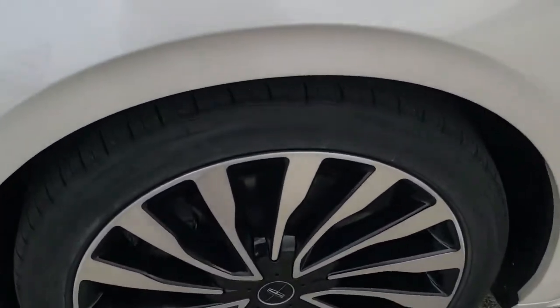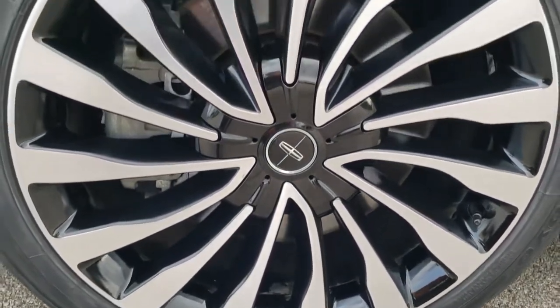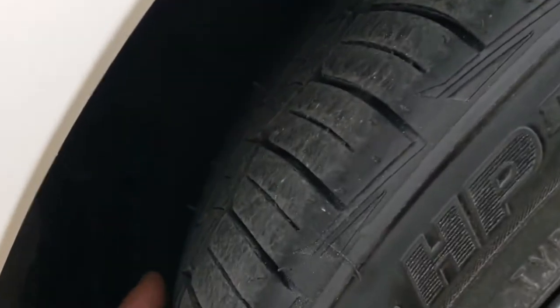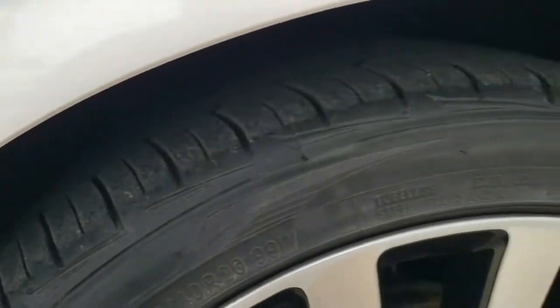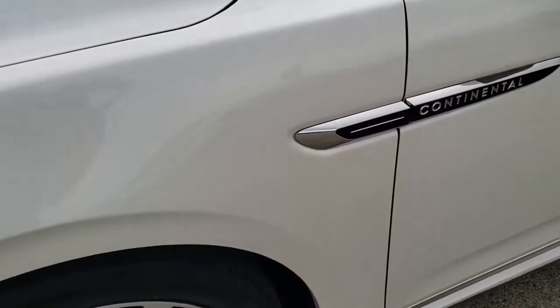It comes with the 20-inch painted and polished aluminum rims and it has Toyo Extensa HP 245/40R20 tires on it, and they are brand new — still have the little wear knobs on them. We put those tires on during our safety inspection, so it has brand new tires all the way around.